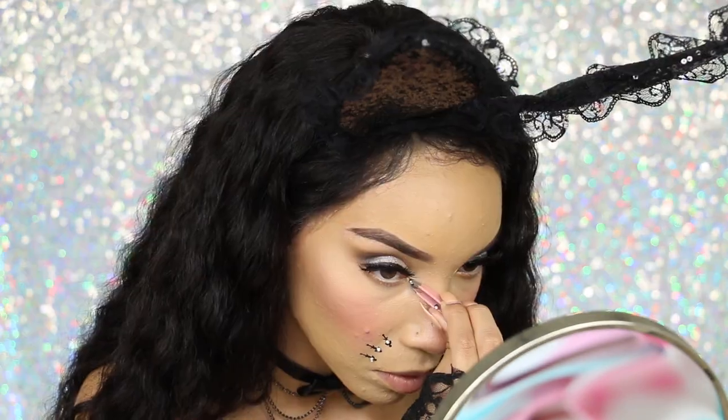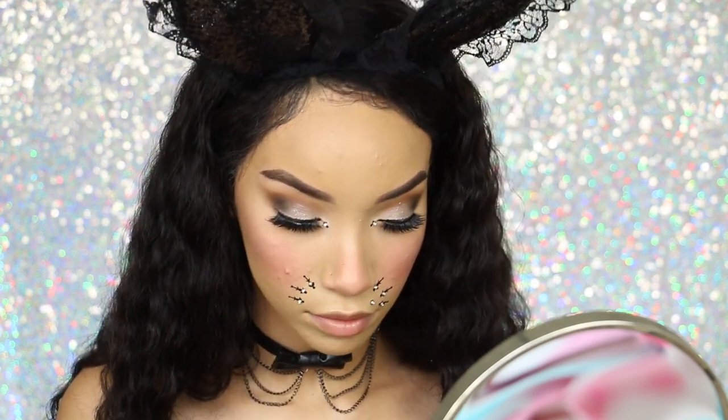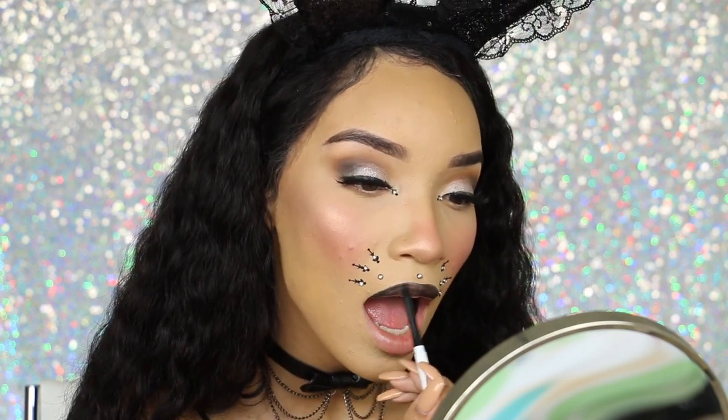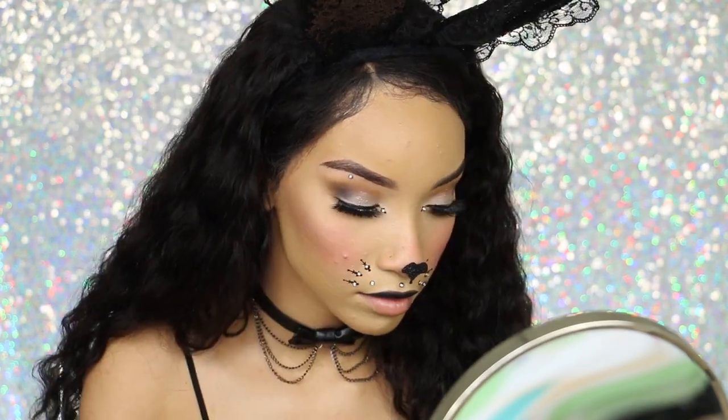I'm taking a sheet of rhinestones from Icing — they're just stickers you can place onto your skin. This particular style has an abstract tattoo print, but some actually look like whiskers, so I'm applying those next to my nose. I'm also putting some in the corner of my eyes, and then taking singular rhinestones to stick on my face to look like piercings. The cool thing is they're just stickers, so no other adhesive needed — super fast and easy but it looks like a lot of effort. For the lips, I'm using a black eyeliner and only coloring in my top lip to make it more animal-like and bunny-ish. I'm also stealing the nose from the Icing kitty cat face sticker set, and adding a little eyebrow piercing with the rhinestones — and that completes the finished look.